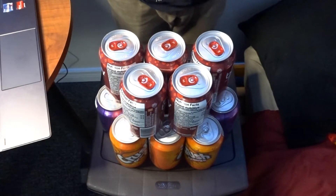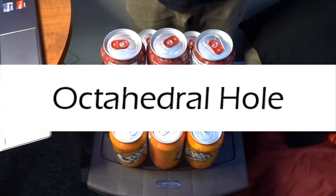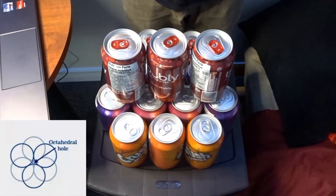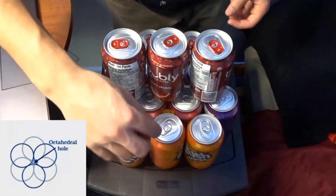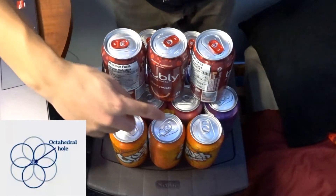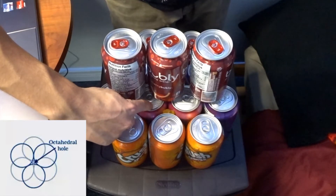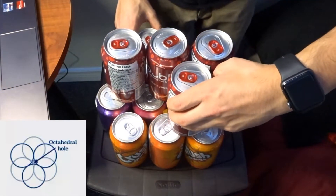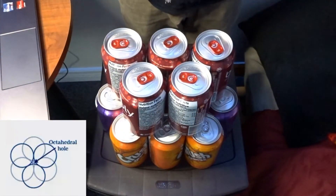We will first resemble the cation as being this tiny gummy bear. So the first type of hole is the octahedral hole. This is when the cation has six near-sphere neighbors to the atom. So if we represent the cation with the gummy bear, we can place him right in the center there. The gummy bear, or cation, is touching one, two, three, four, five, and six. This is what resembles an octahedral hole.